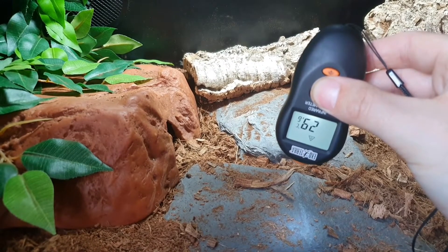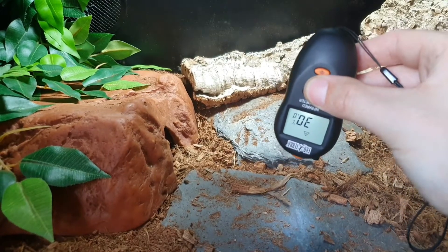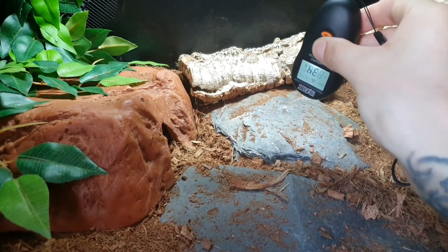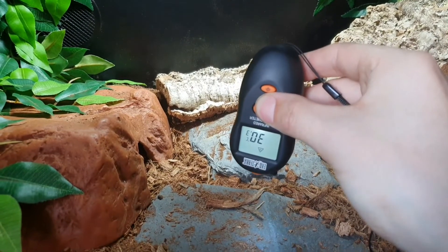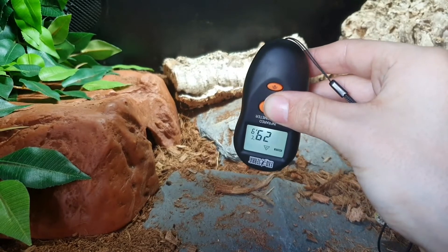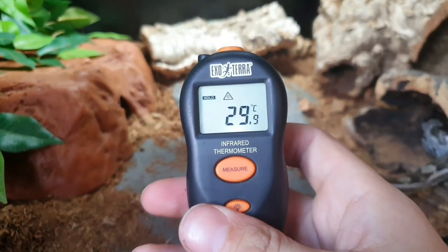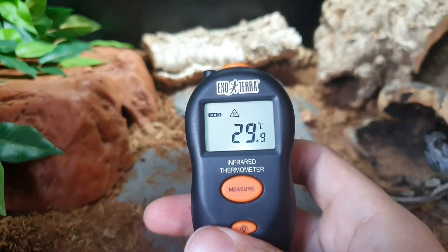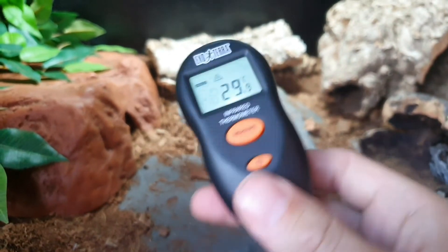You get a reading straight away — 29 degrees here. You can move it around while keeping your thumb on the button and it'll keep reading different surface temperatures. As soon as you let go, it stores that last reading.